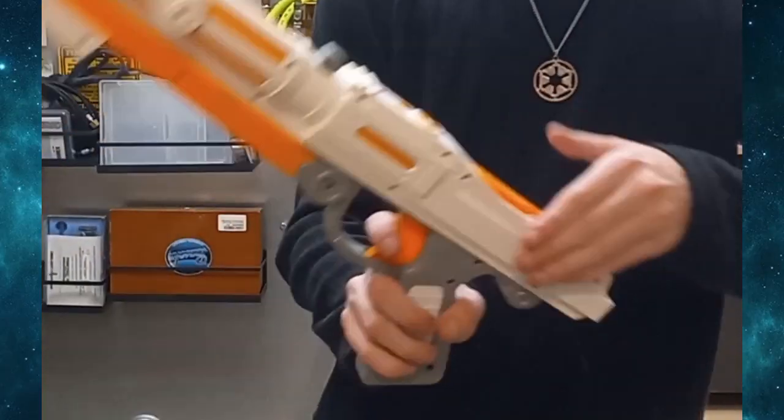Alright, we've sanded off the logos for the silver blaster video you are watching.